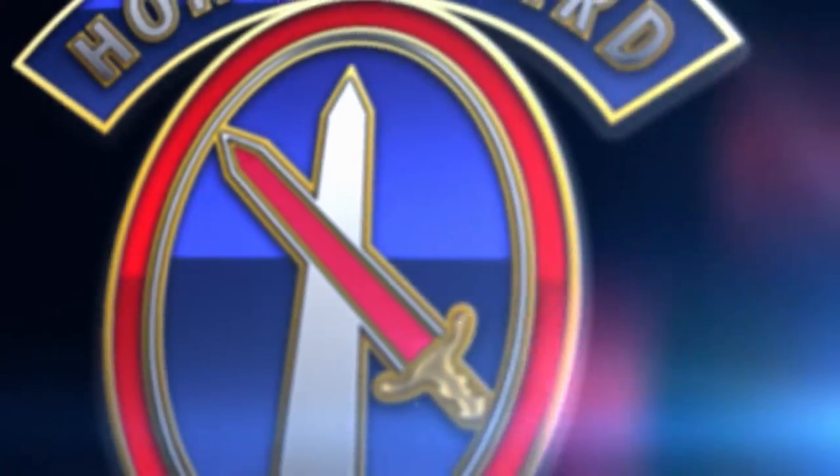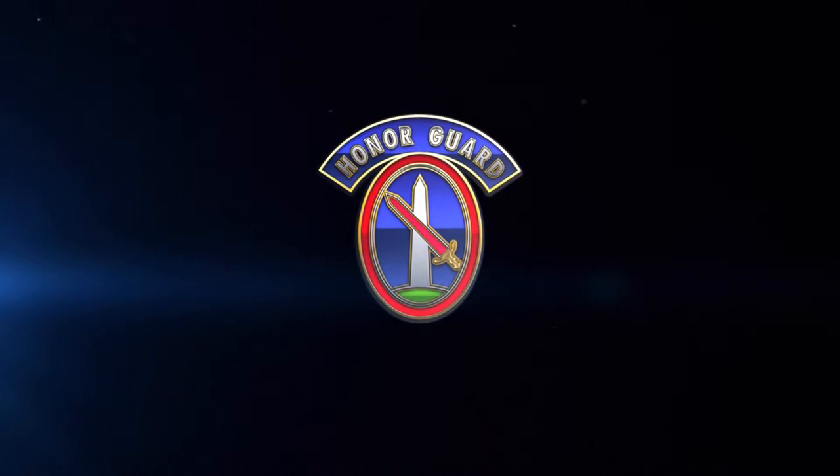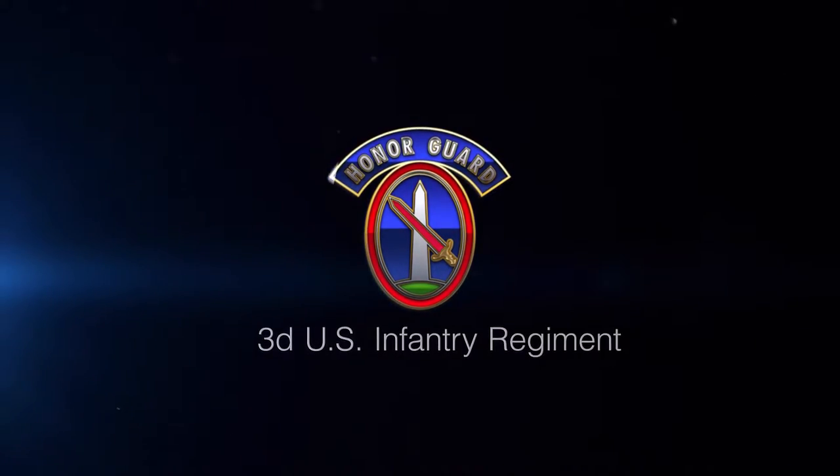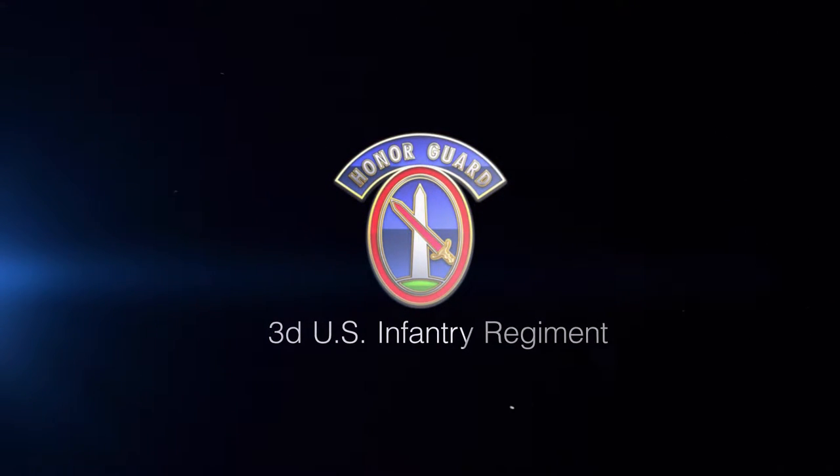The following is an instructional video designed to provide new soldiers of the 3rd U.S. Infantry Regiment, the Old Guard, with an example of how to properly execute the non-commissioned officer portion of the exchange in the ceremonial certification testing process.